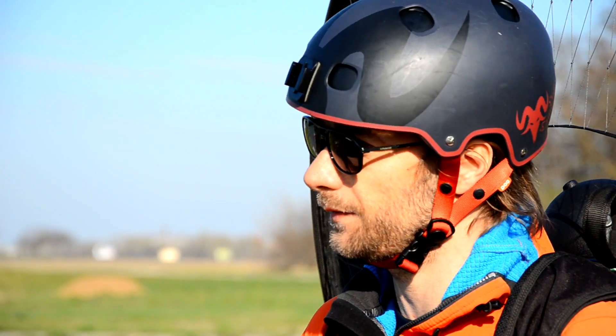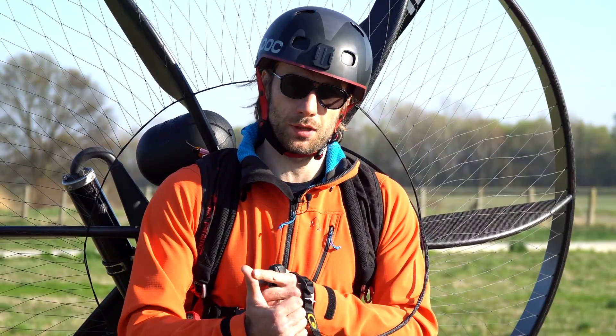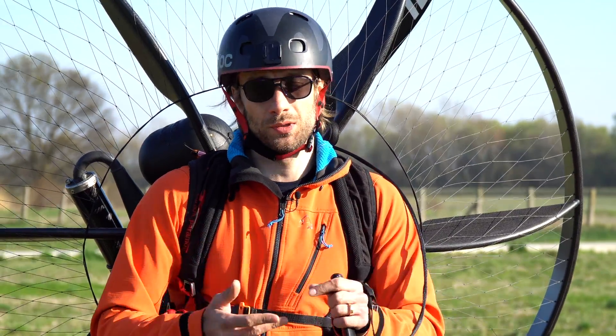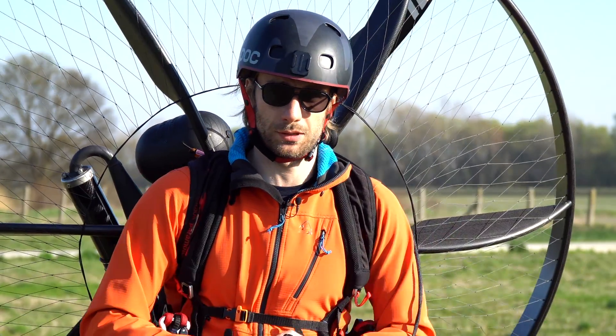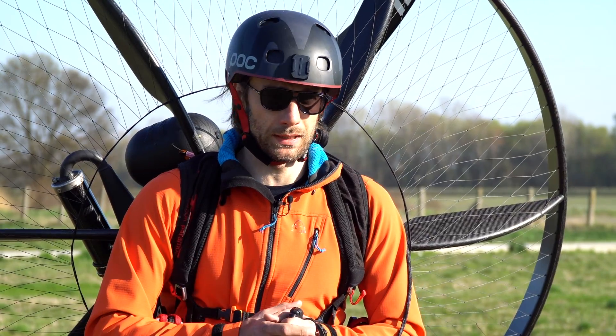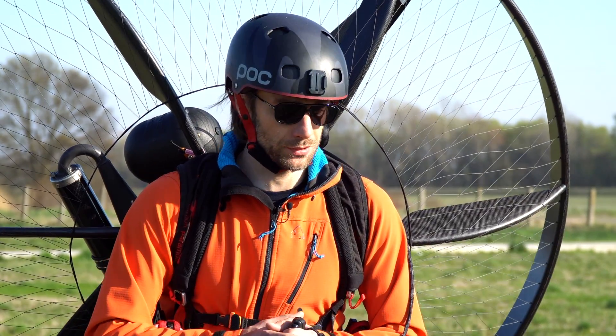There could be numerous reasons for an accident when you start an engine. It could be a stuck throttle cable, it could be a broken carburetor, or it could be you unintentionally squeezing the throttle on starting. The Safestar is always watching and it will kill the engine if something bad should happen.